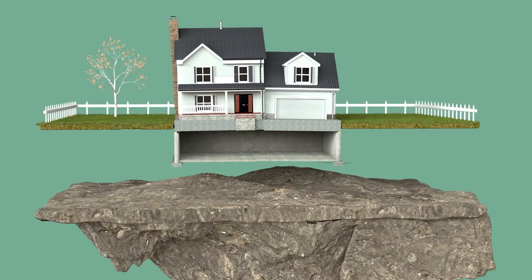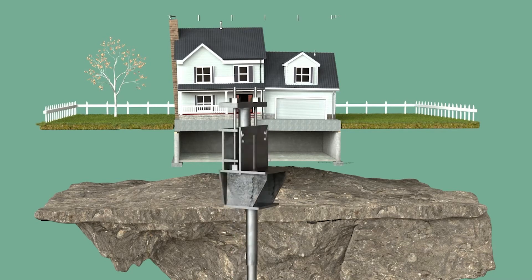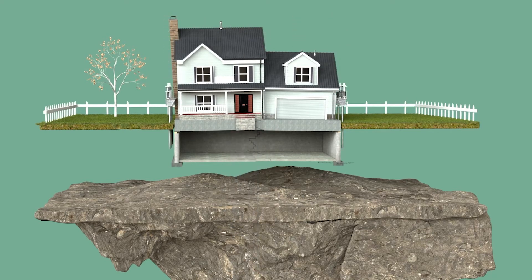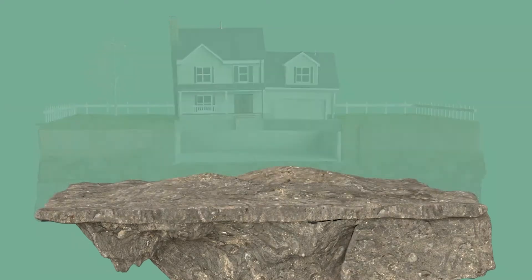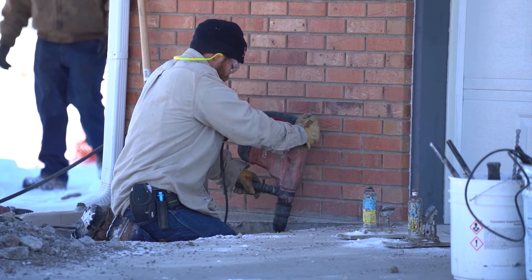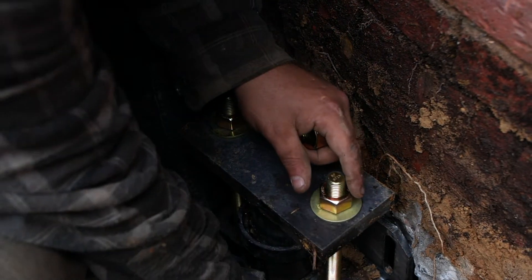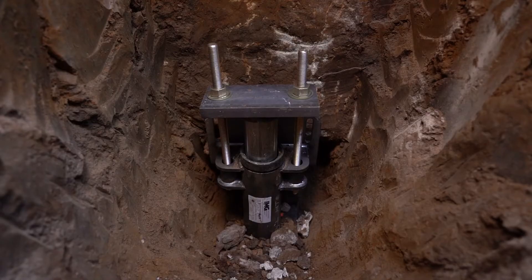When it comes to push piers, these are typically used to support heavier structures. We use the weight of the home as resistance to allow us to hydraulically drive these piers deep into the soil below until we reach bedrock or load-bearing strata. Once bedrock is hit, we safely shift the weight of the house off of the failed soil and place it onto our pier and bracket system.